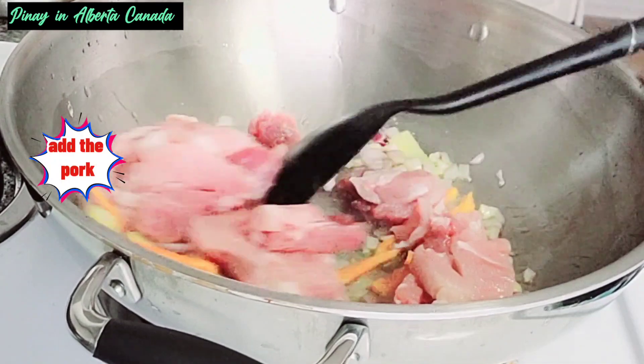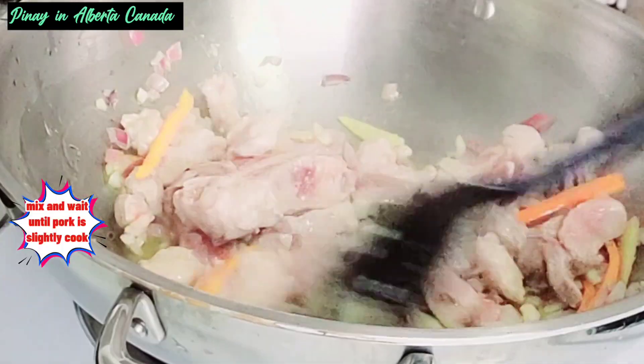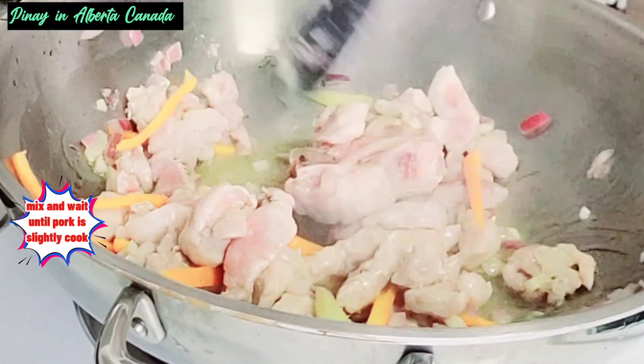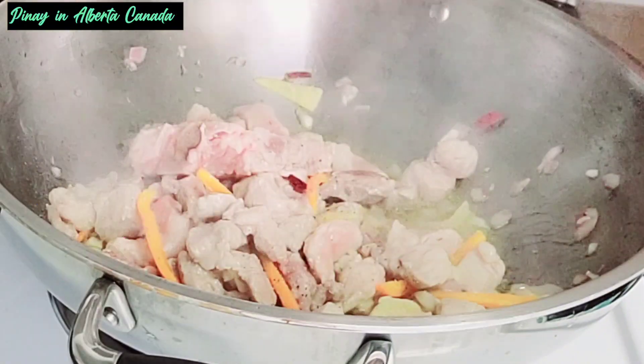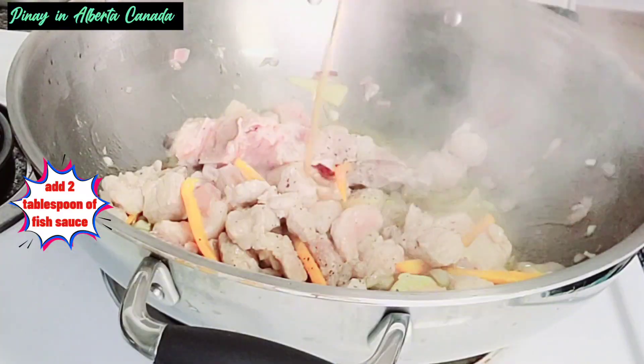Add the pork. Mix and wait until the pork is slightly cooked. Add salt and ground pepper, then add two tablespoons of fish sauce.